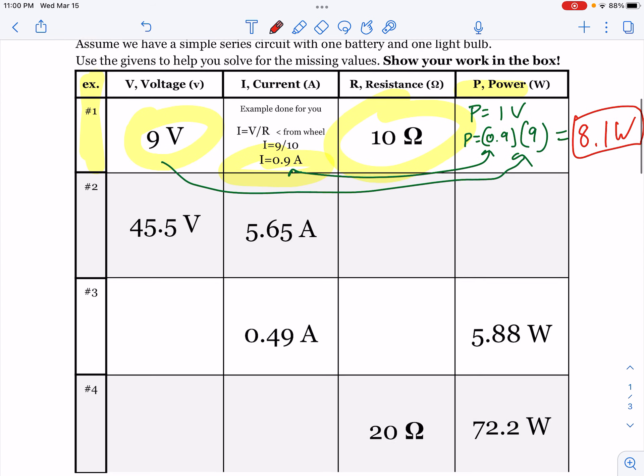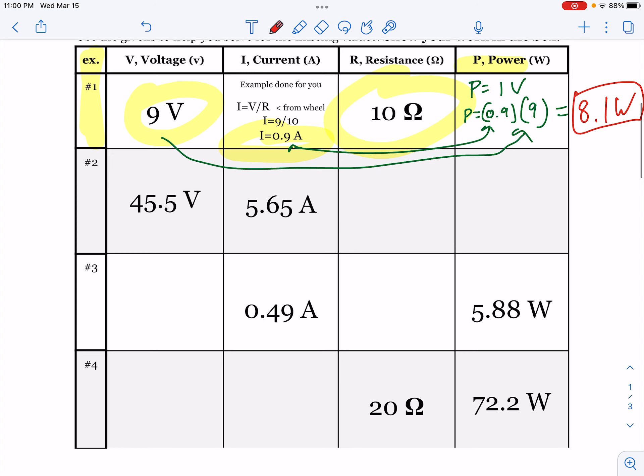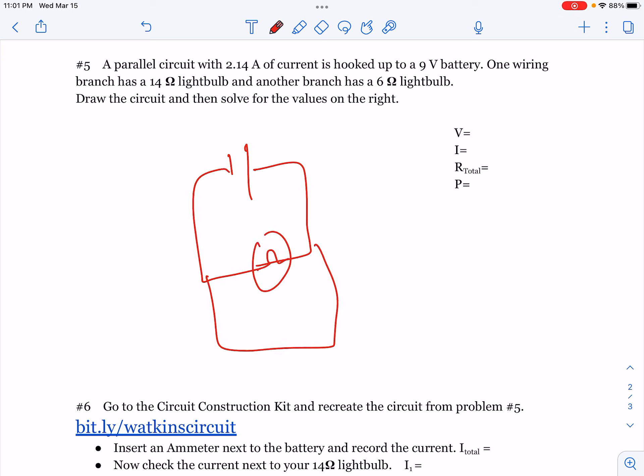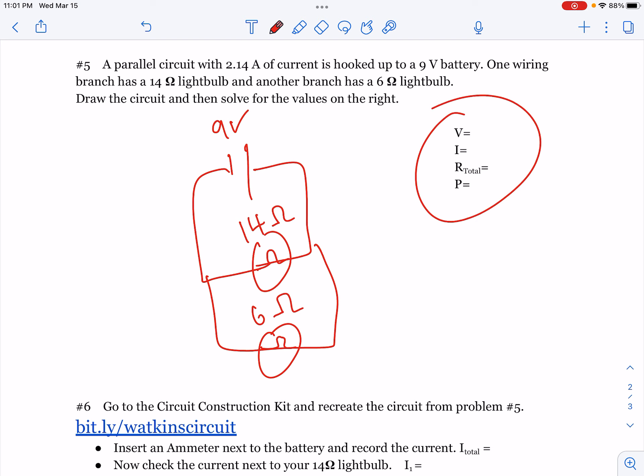Our quiz on Monday is essentially going to be exactly the same — you'll have the formula wheel, it's open notes, it's just going to be different numbers on the chart. On the back, it's going to ask you to create a parallel circuit, which we've talked about before. It's going to look something like this with your light bulb. It'll give you some variables like a 9-volt battery, current, and the resistance of the different bulbs. Then, just like you did on the first page, you're going to use the numbers you're given and your series and parallel rules to help you solve for those questions.